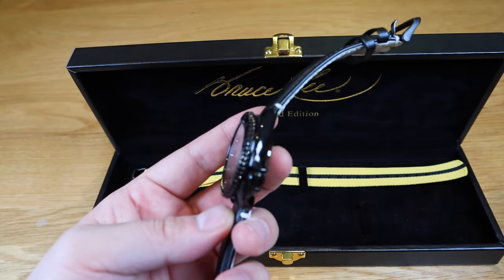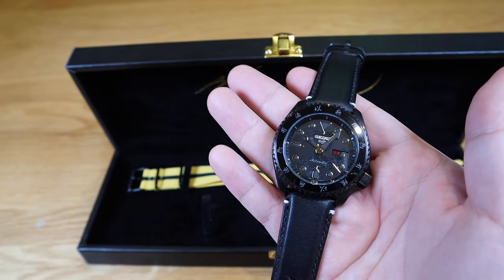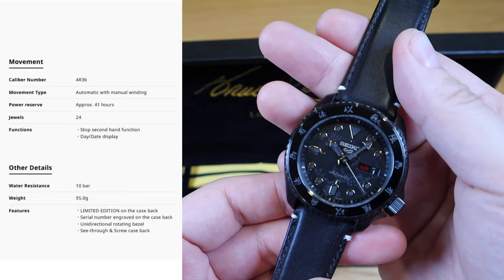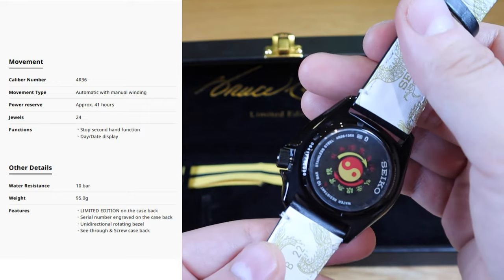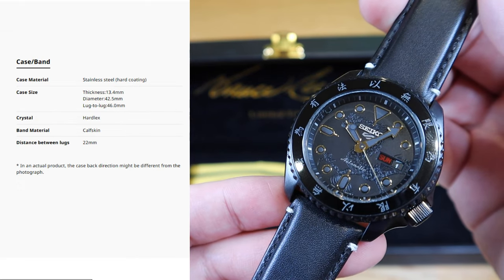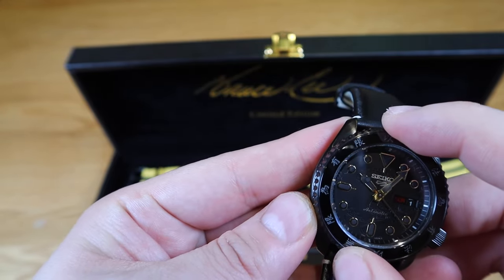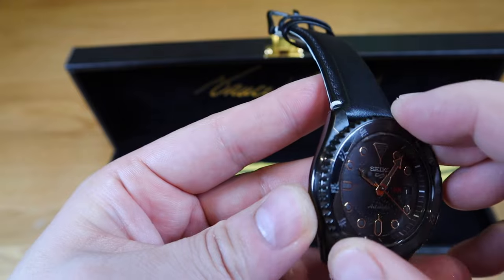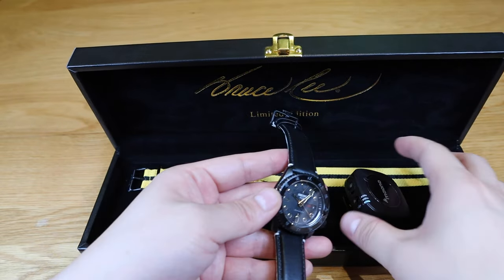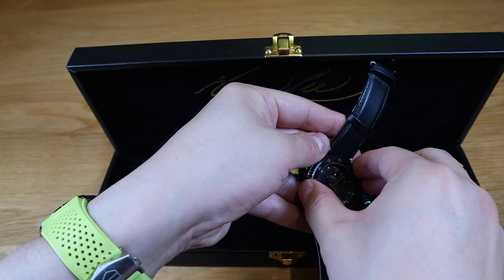It's not that thick compared to the other watches I own, and it's a really nice size as well. I'll put the specifications label on screen shortly. Look at how cool this watch is — and the bezel movement is really tight; you can hear several clicks. Let's do a bit of ASMR with the bezel clicks.